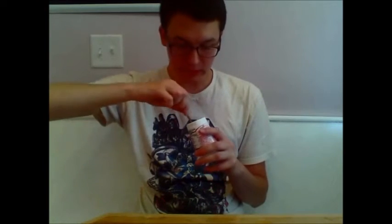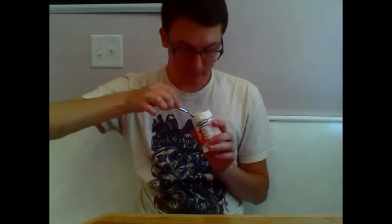And then the second spoonful. And then you just continue with your spoonfuls to get the majority of the yogurt out. I'm getting a little thirsty so excuse me.